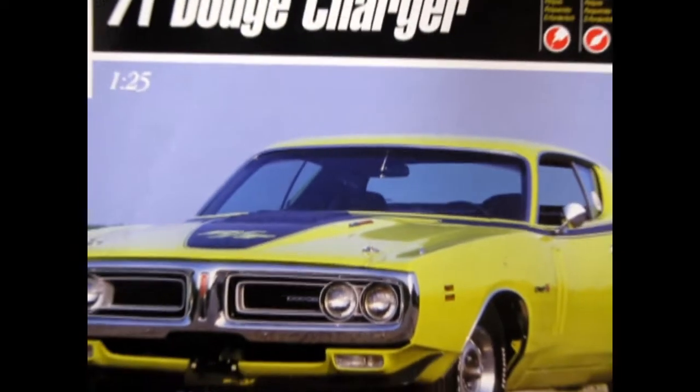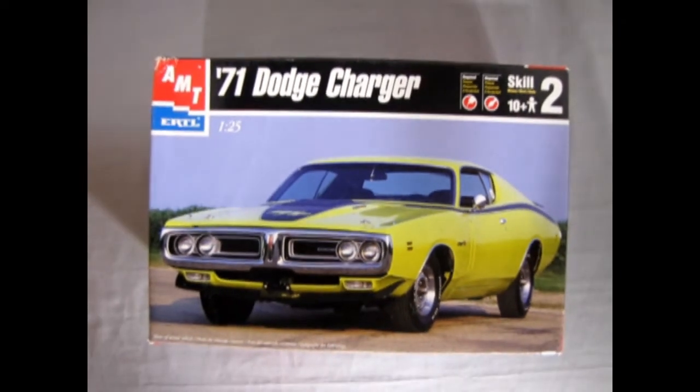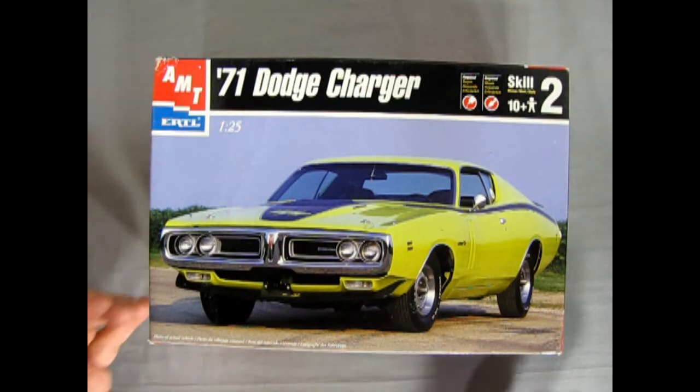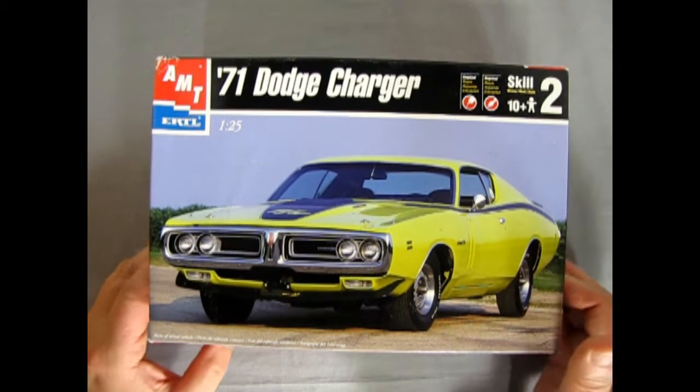Anyway, without further ado, let's go down to our Dodge showroom and see what's in the box. Here we go all the way down to our 1971 showroom for Dodge where we get to check out the Dodge Charger. I think this kit actually belongs to my wife. This one came out in the year 2000 from the AMT Ertl company when they were competing with Tamiya and Revell and all the rest.